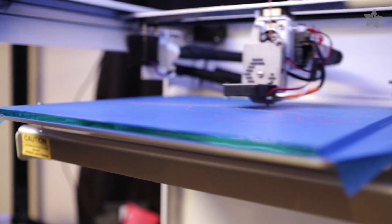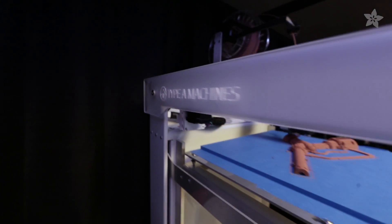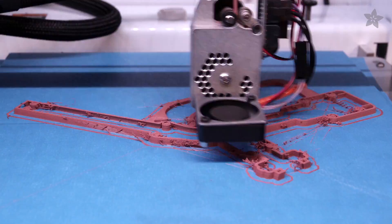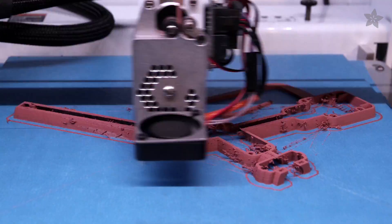To 3D print the parts, we're using the Type A Machines Series 1. We're using copper filament to give the parts more weight, and it's also going to give it a really nice grungy and steampunk look when we polish these parts.